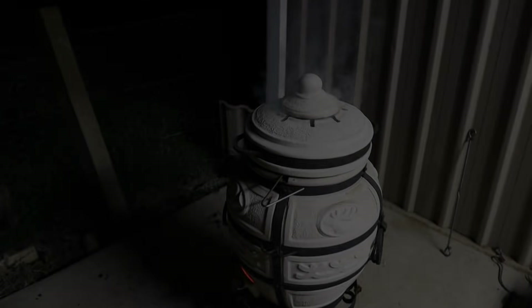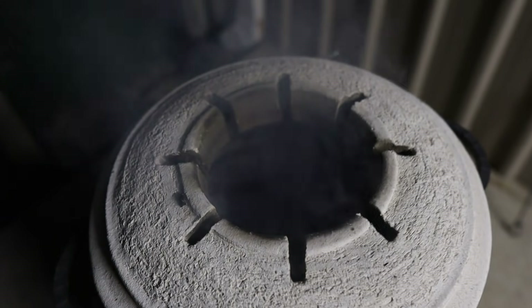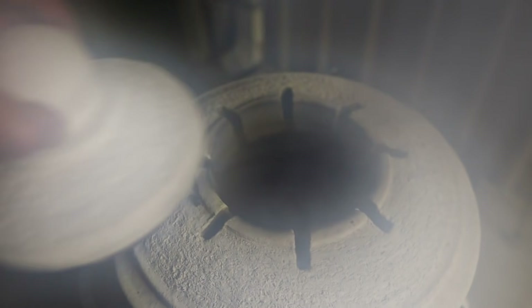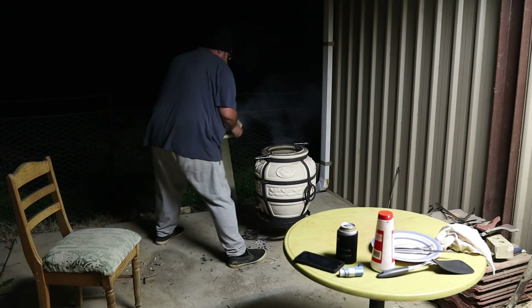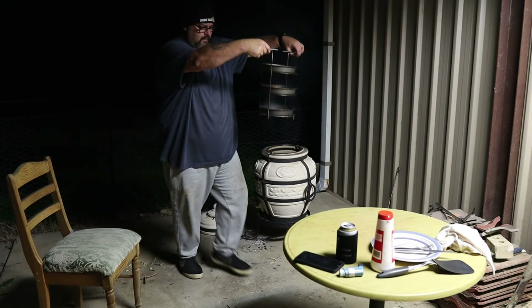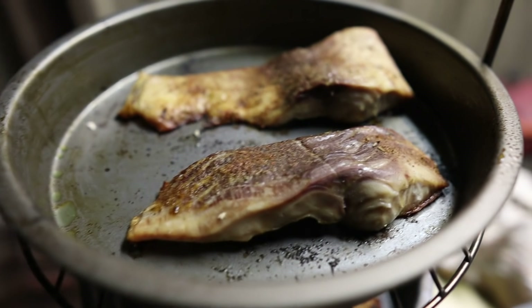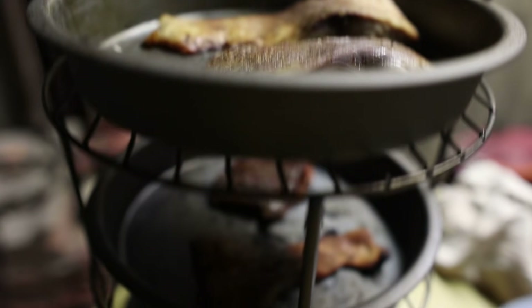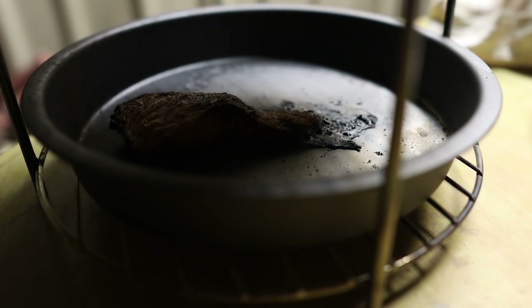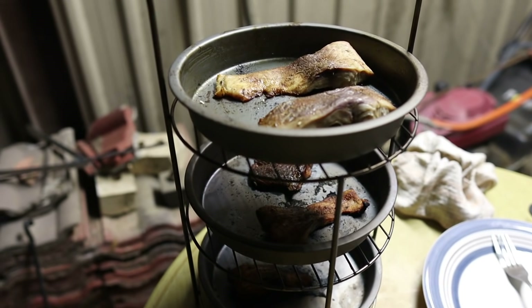It's been in like five seconds and it's already sizzling — I reckon I'll only give it a couple of minutes and then I'll check it. It's been about 10 minutes, I've just pulled them out for a quick look and I reckon they're looking pretty good. The middle one looks good, the bottom one looks a little bit overdone — it was sitting right on top of the coals. Anyway, let's dish it up and dig in.